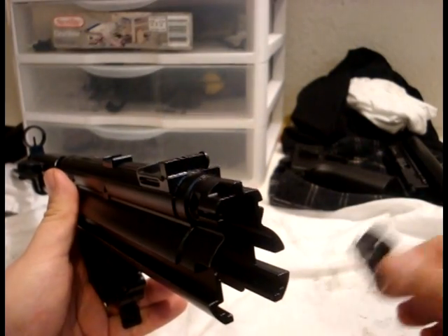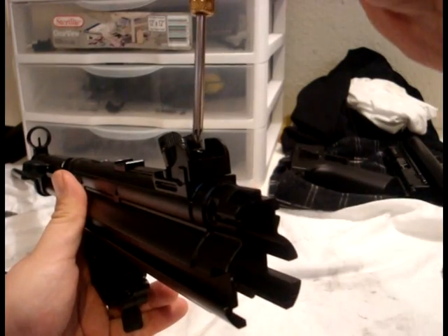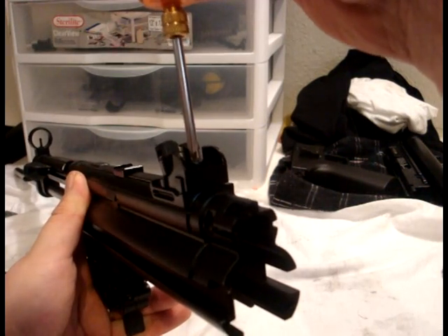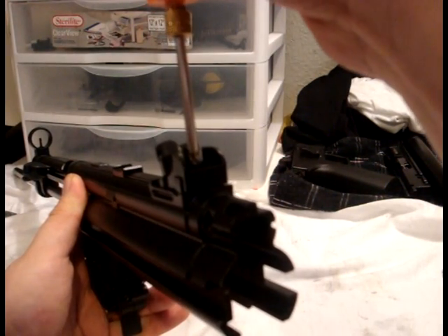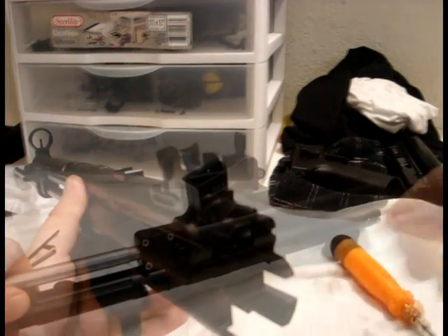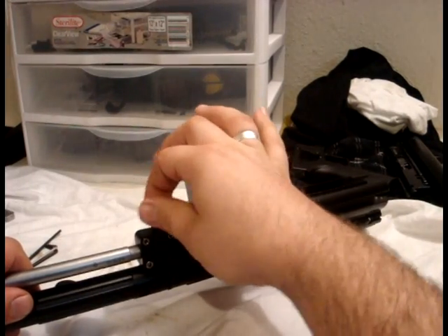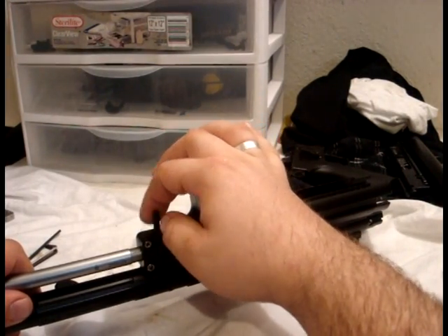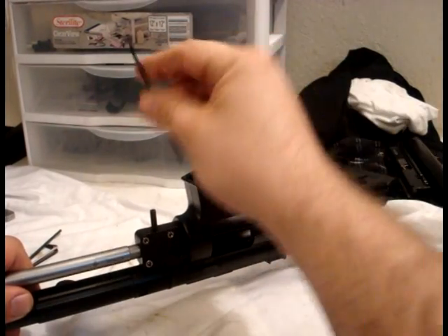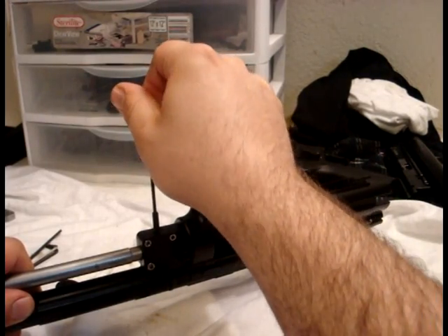Reinstall the rear sight — you don't want this to be too tight, just enough that it's not going to move. Then reinstall your handguard spacer screw. If you're using a RIS, you probably won't have this installed, so in that case disregard. Tighten it just until it's tight.